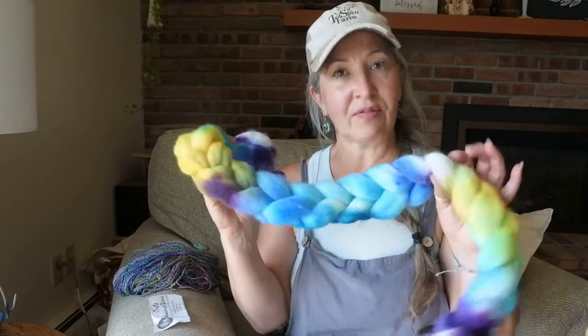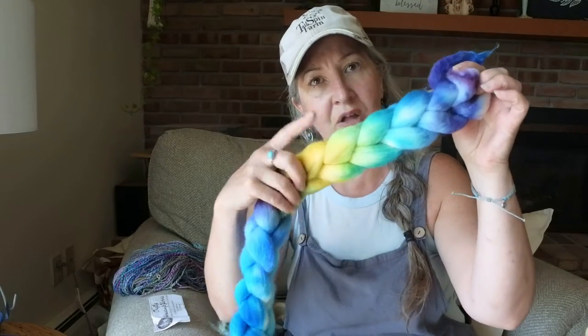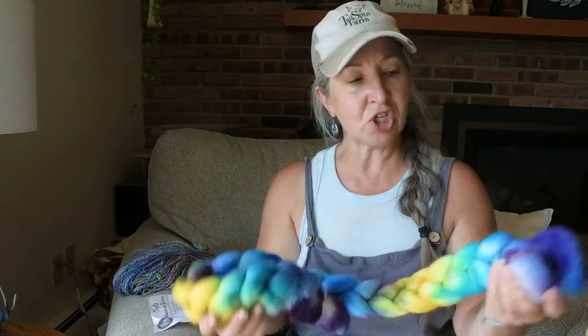I actually have my May Crafty Housewife yarn braid, and this one has more color breaks in between — you can see all the way down the braid. I'm going to show you how to prepare this and then how to spin it, so this will be a couple of parts. I'm going to flip the camera around onto the table so you can see how I separate this out. Essentially what we're going to do is split it in half, and there are many different ways you could choose to do this depending on what color pattern you want to get.